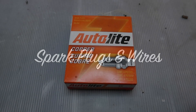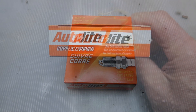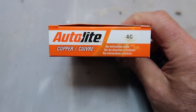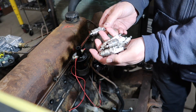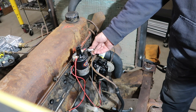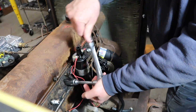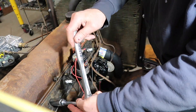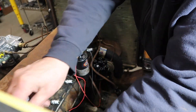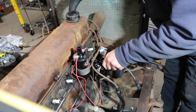We also installed new spark plugs and spark plug wires. The spark plugs are Autolite Type 46. After installing the plugs, we installed the new wires in the correct firing order. The correct firing order is on the distributor cap and is also in the manual.